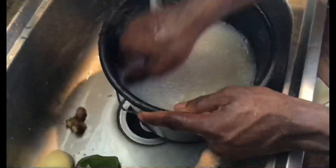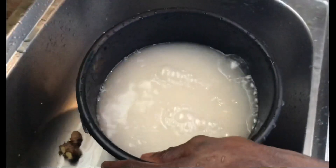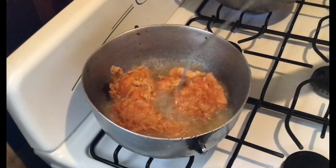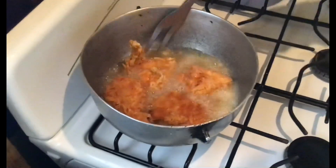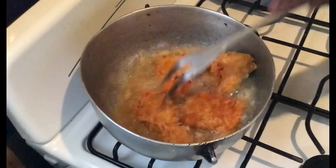The last thing I'm going to do in this video is make the sauce so that you can put it on the french fried chicken.